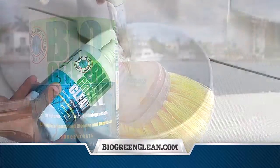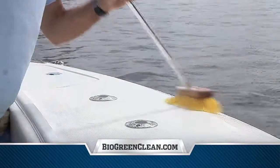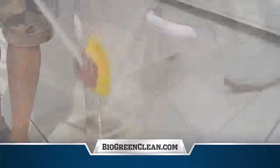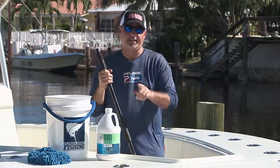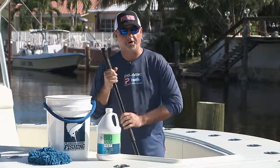Bio Green Clean — the first and only eco-friendly, heavy-duty, multi-surface cleaner that actually works. Regardless if we're fishing aboard our skiff in the backcountry, on a freshwater lake, or offshore fishing aboard our Seavey, at the end of the day, cleaning up is always part of the game.